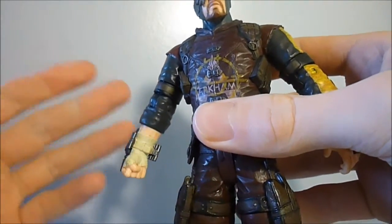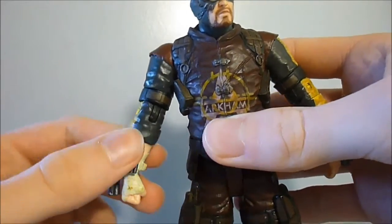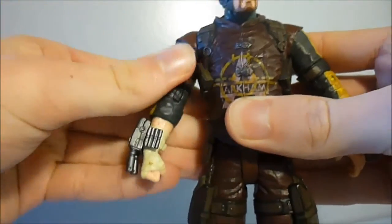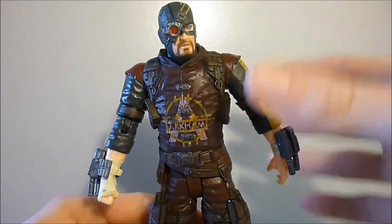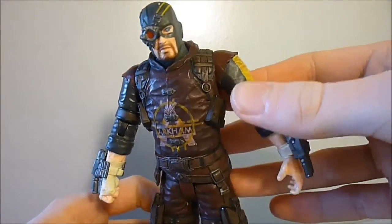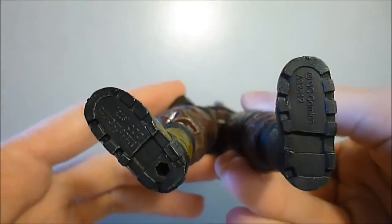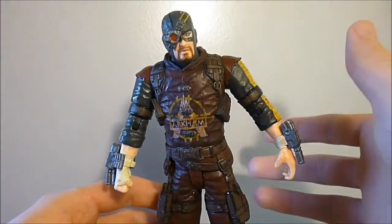The arm hasn't broken — it just pops out of the ball joint and I can pop it back in, so it's not a big deal. That's why I avoid bending that elbow. Overall the articulation on Deadshot is pretty decent but not the best — some joints are loose and some are stuck, which is typical for DC Collectibles. There is a peg hole on the bottom of his foot but no base is included.